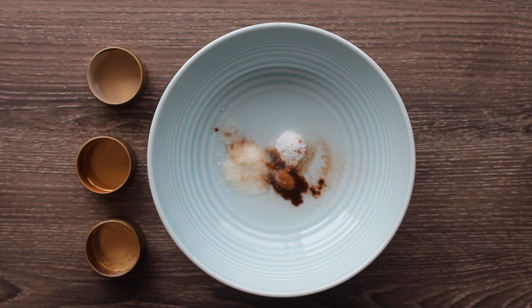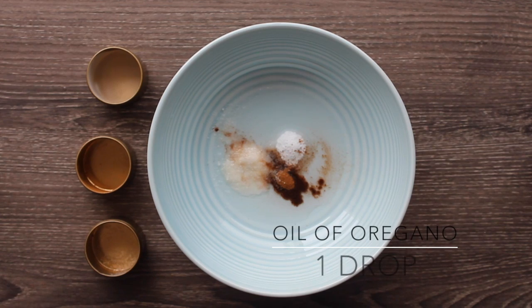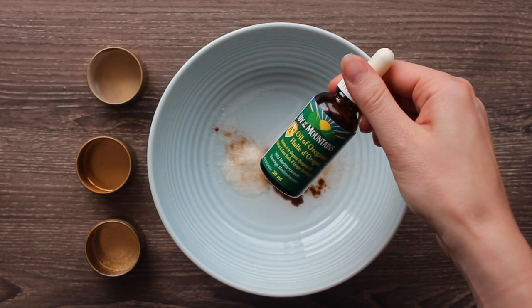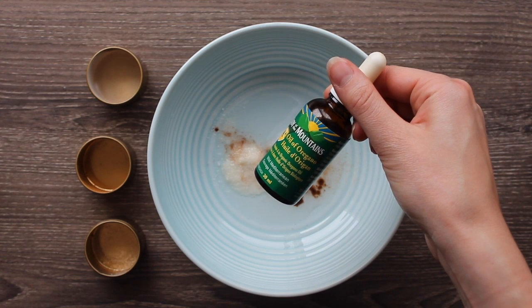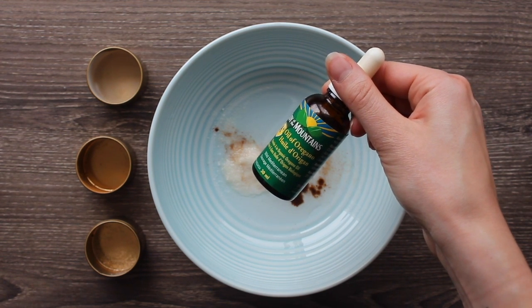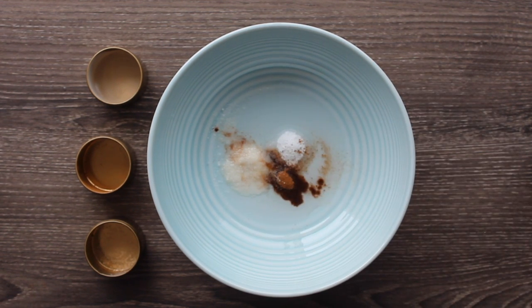We have some extra options for you. You can add either one drop of oil of oregano for what we'll call really yucky mouths — if you have a really potent smelling dog mouth, oil of oregano is a really good option. It's super antiviral, antifungal, and antibacterial, and studies found that at a 1 in 1000 dilution it still killed MRSA bacteria.